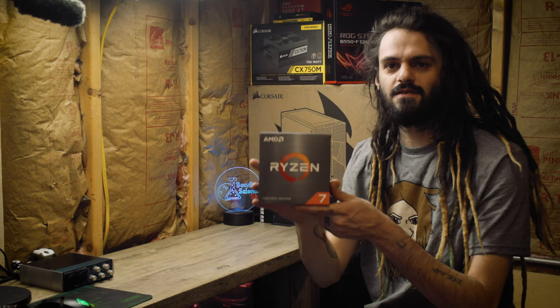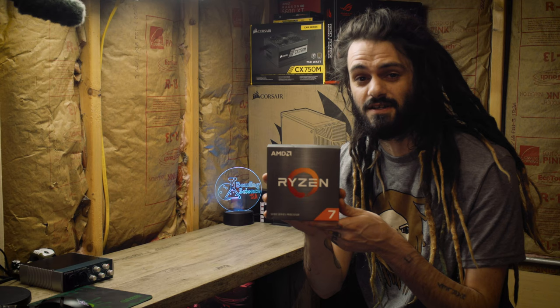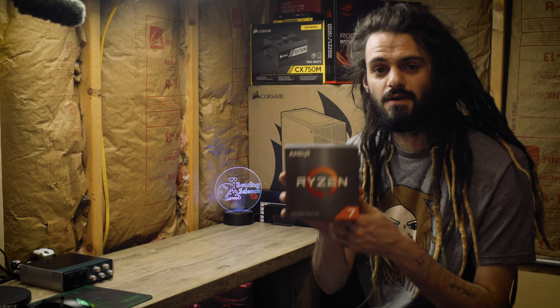Make sure you hit that subscribe button and also hit that like button if you like the content. Now let's go through the parts we've selected for today's build. Starting with the CPU — at the heart of this system is a Ryzen 7 from the Ryzen 5000 series, specifically the 5800X. This is a brand new chip with Zen 3 architecture from AMD.